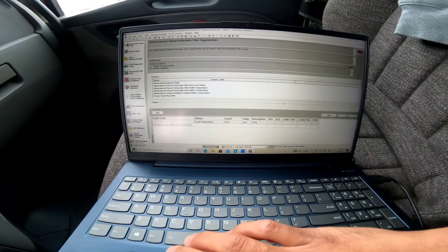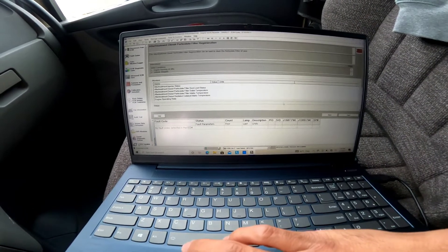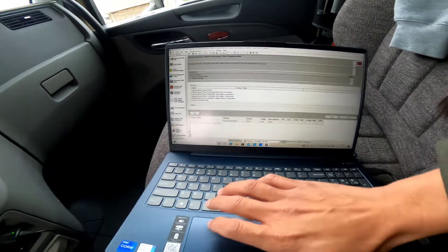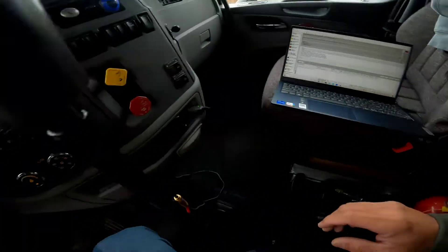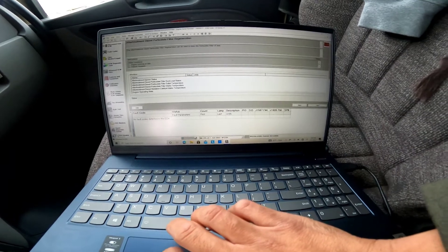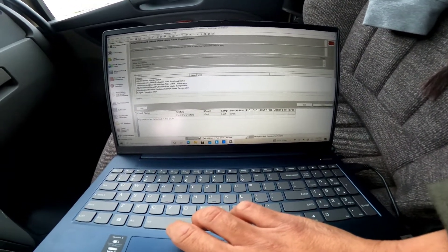We're gonna run this test to make sure that everything is nice and tight and we're not gonna have any issues when we get on the road. Because if it passes this test it could do a passive regen no problem, because it's a lot easier. It's pretty warm, almost 150 — I'd like it a little higher but it'll get up to operating temperature. As soon as I start this thing's gonna go crazy, so let's start it.